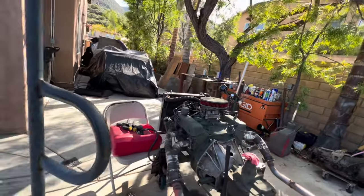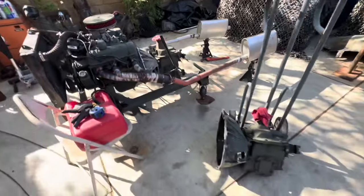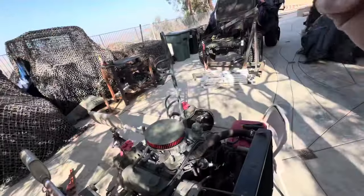You can also observe the clutch from down in there. We'll be messing around with these things for the next couple of weekends. Thanks for watching.